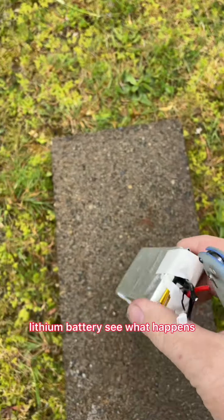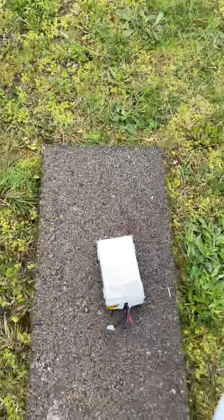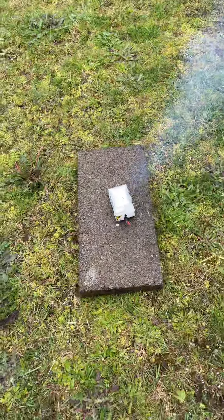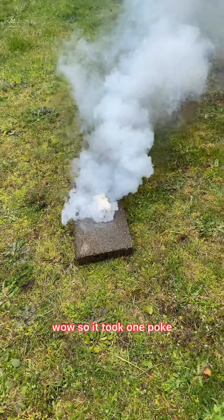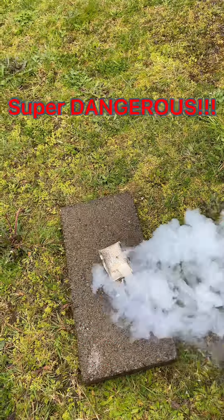Lithium battery — see what happens. Wow. That's all it took, one poke. Super dangerous.